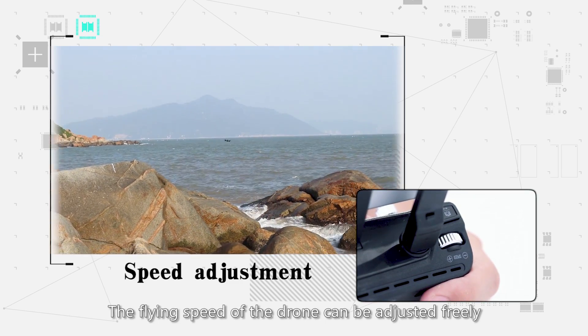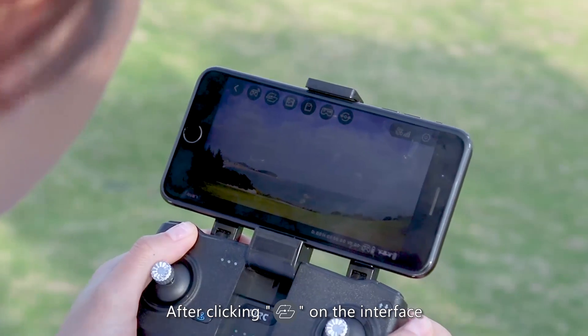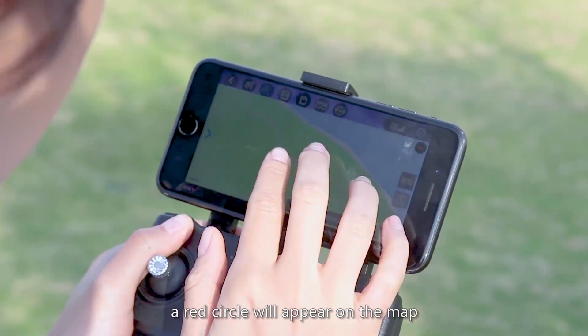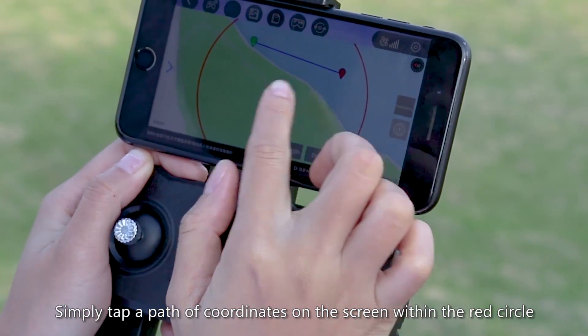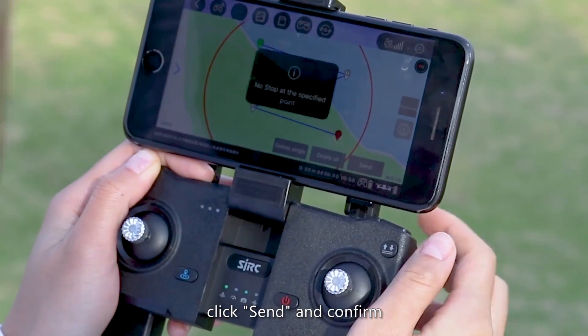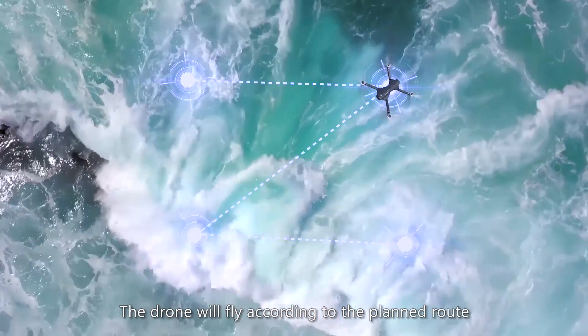Waypoint flight: After clicking route planning on the app interface, a circle will appear on the map. Simply tap a path of coordinates on the screen within the circle, then click send and confirm. The drone will fly according to the planned route, supporting up to 16 points.